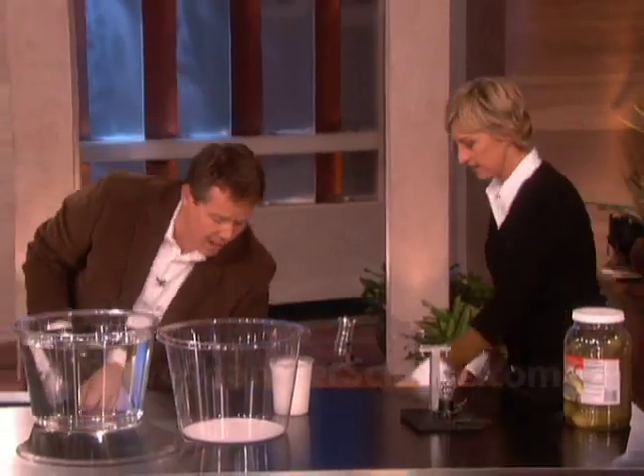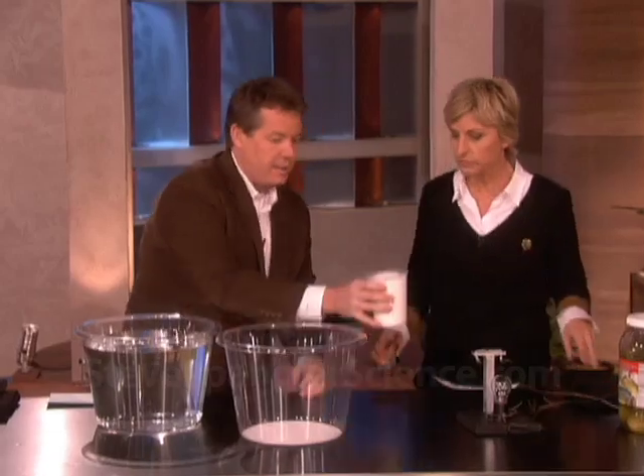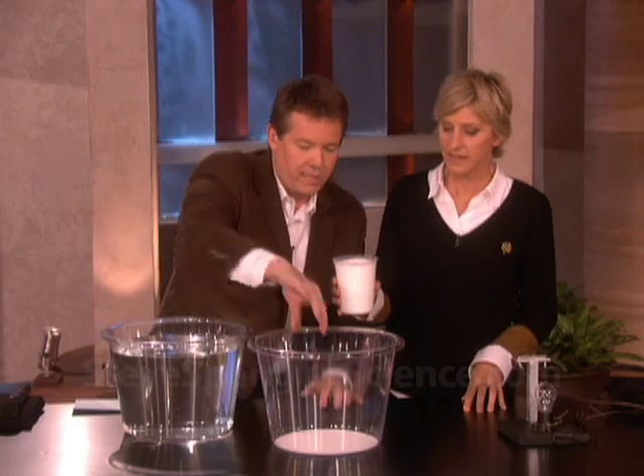I'm from Colorado, and we have a lot of snow there. A lot of people haven't seen snow before, so let's make some! Hold on to the powder here — what is this? It's not nuclear waste! Think of it as tiny little microscopic sponges. We call it insta-snow, so go ahead and pour it inside.